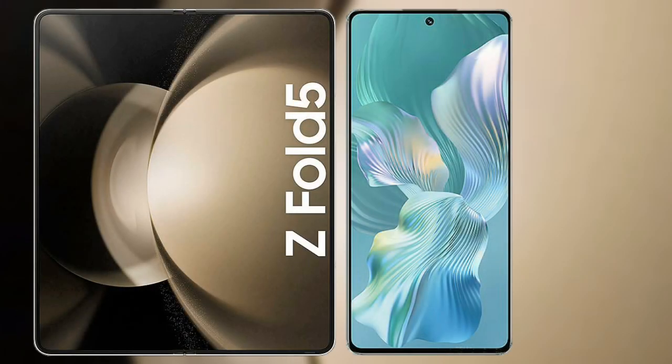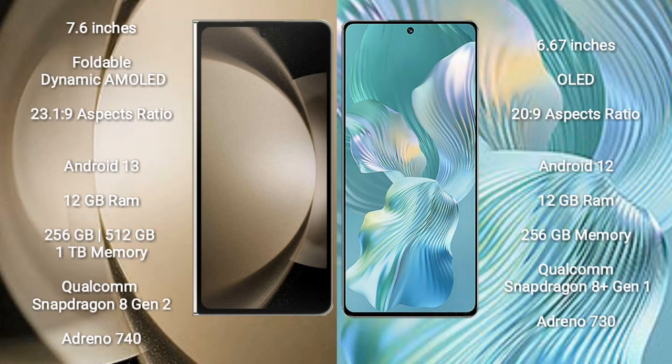I will compare the new Samsung Galaxy Z Fold 5 with Honor 80 Pro Flat. Samsung Galaxy Z Fold 5 comes with a 7.6-inch foldable dynamic AMOLED display and a screen resolution of 2316x1816. Honor 80 Pro Flat has a 6.67-inch OLED display and a screen resolution of 2652x1200.